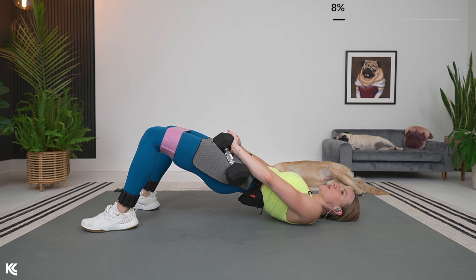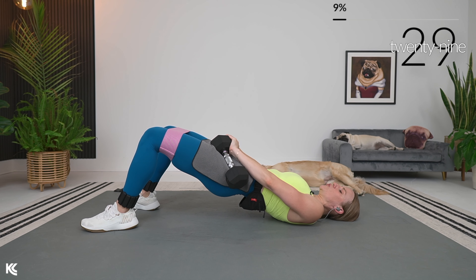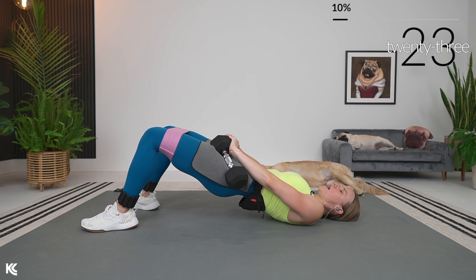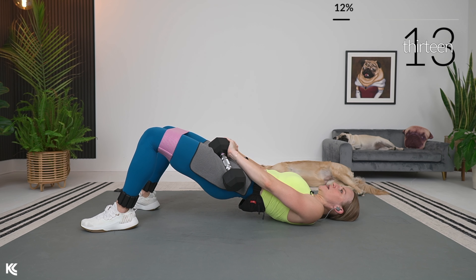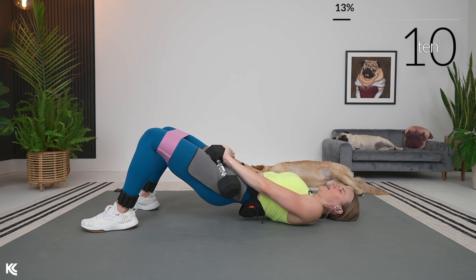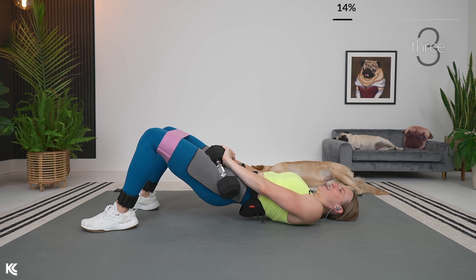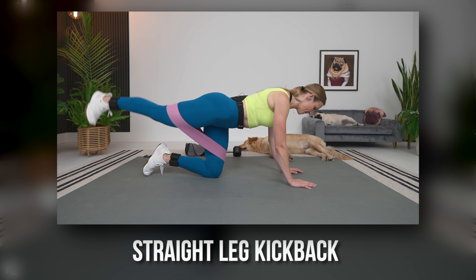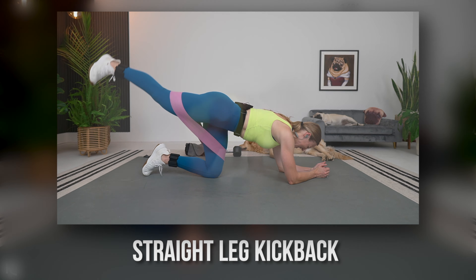We're going to have 10 seconds to rest and then go into glute bridge pulses. Hold it up — pulses are next. Little pulse, pulse it up, squeeze. Make sure with the pulses you are not overarching your back — keep that back straight and flat, making a straight line from the knees down to where your shoulder blades are meeting the mat. Then we're going to get rid of the dumbbells, so those can go off to the side. Flip it onto all fours, keep the band on, keep the ankle weights on.